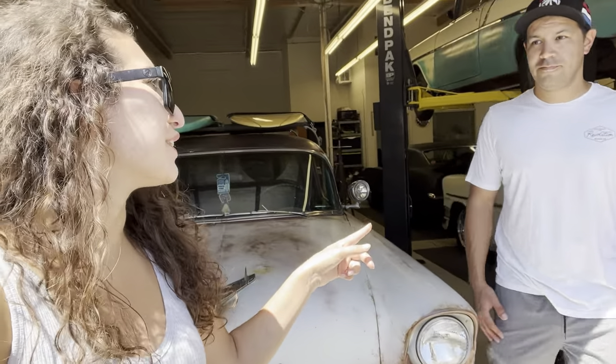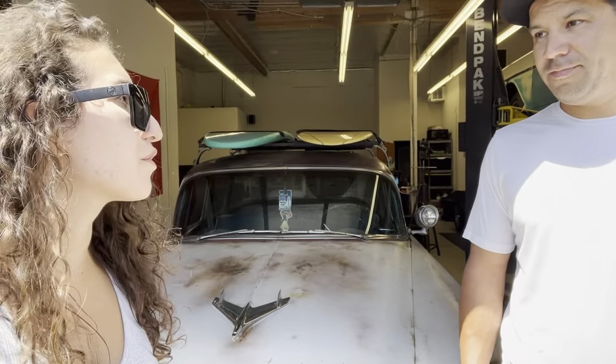Hey guys, so in my shop tour video I asked you which car you wanted to see more videos with, and a lot of people commented that they wanted to see Duke the 1956 Chevy surfing wagon. Today it's a gorgeous day here in California and we want to go out surfing, so I thought why not do a video showing you the car, our cruise out to the spot, and just how useful this wagon is. This wagon belongs to Danny, so Danny, you want to tell them a little bit about how the car's all set up?